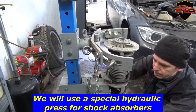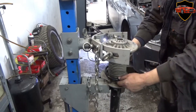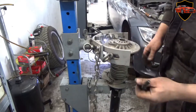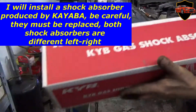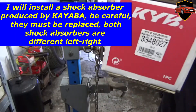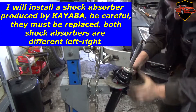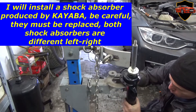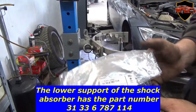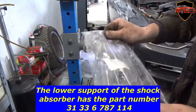We will use a special hydraulic press for shock absorbers. I will install a shock absorber produced by Kyaba — be careful, they must be replaced in pairs; both shock absorbers are different, left and right. The lower support of the shock absorber has part number 31336787114.